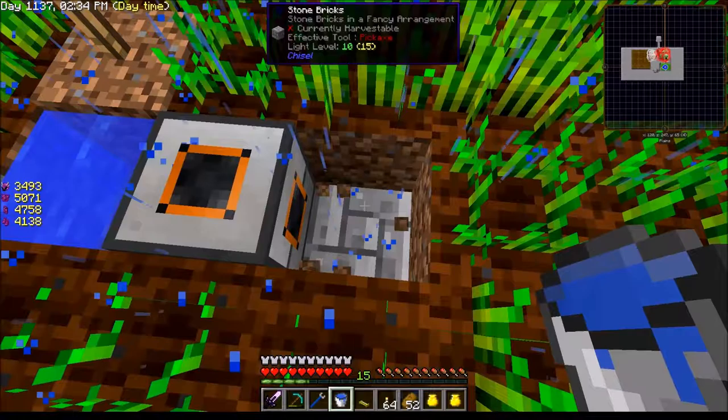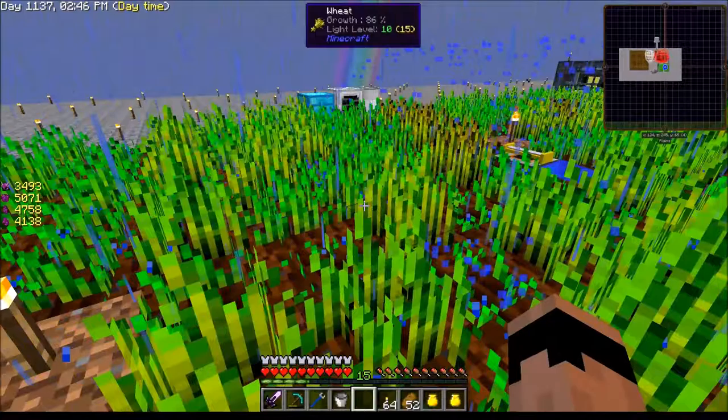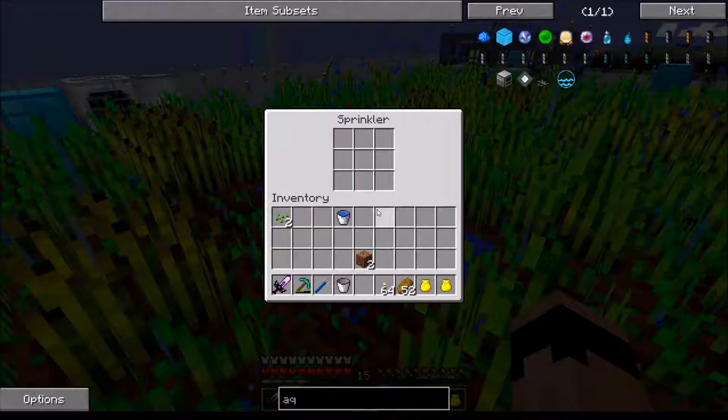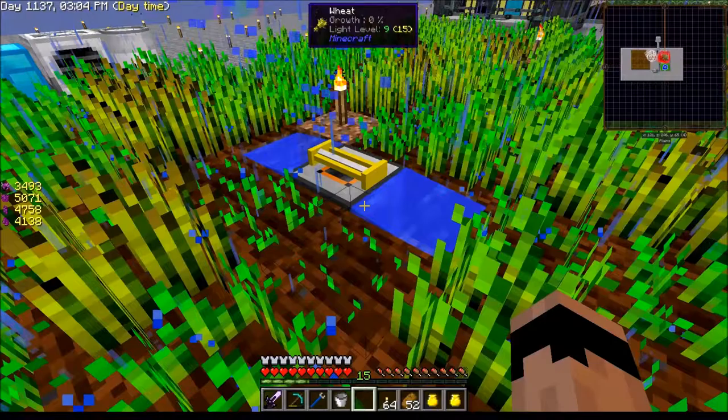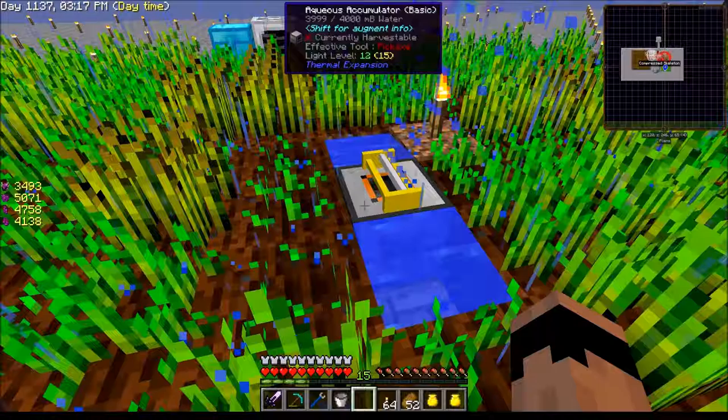Let me put a bucket on the other side just in case. I can set this guy — and it is watering. Now, is it speeding up the growth? There's the sprinkler, and it's pulling water out of the aqueous accumulator. All of that seems to be working just fine.